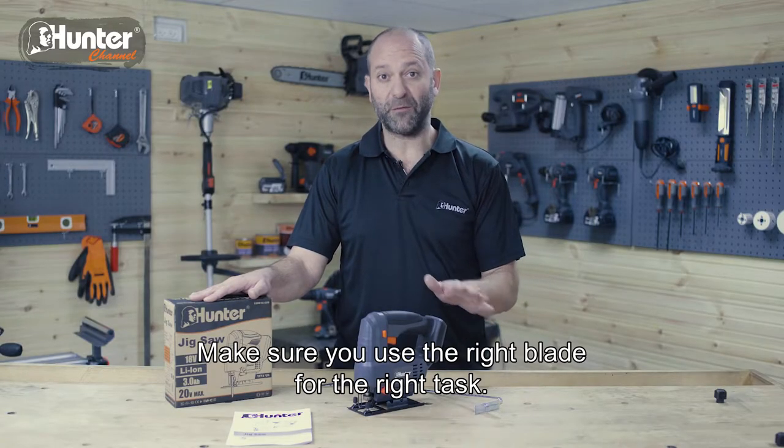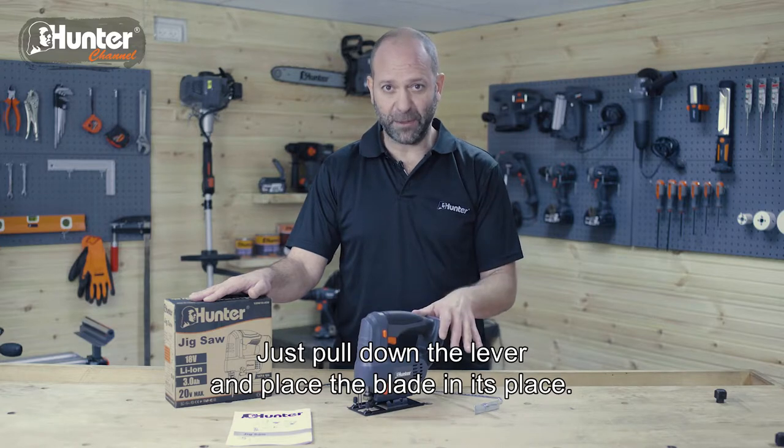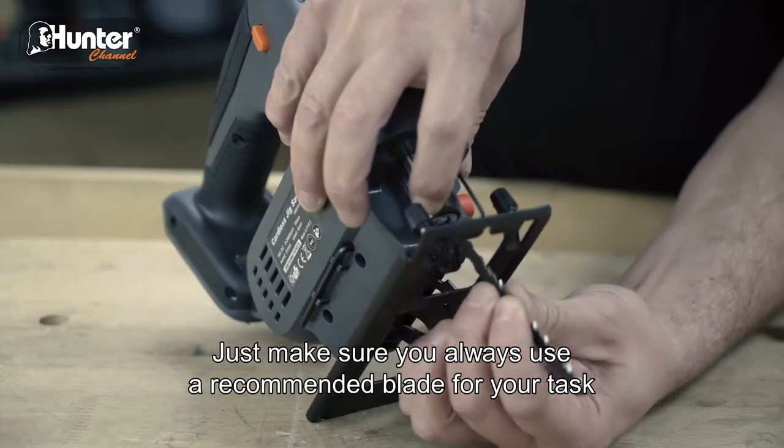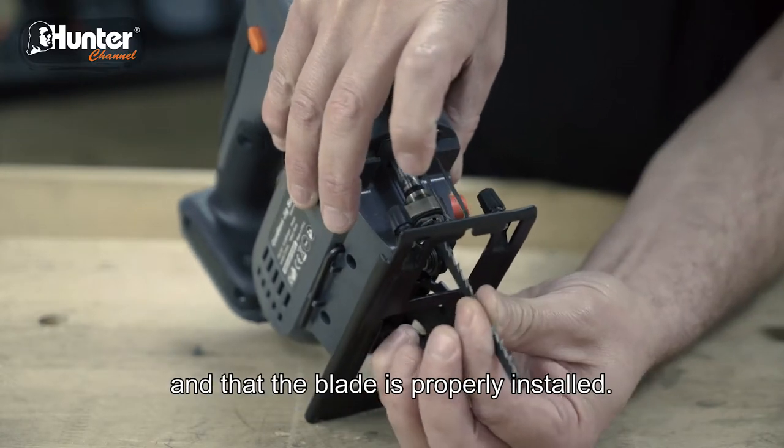Make sure you use the right blade for the right task. Just pull down the lever and place the blade in its place. Always use a recommended blade for your task and make sure the blade is properly installed.